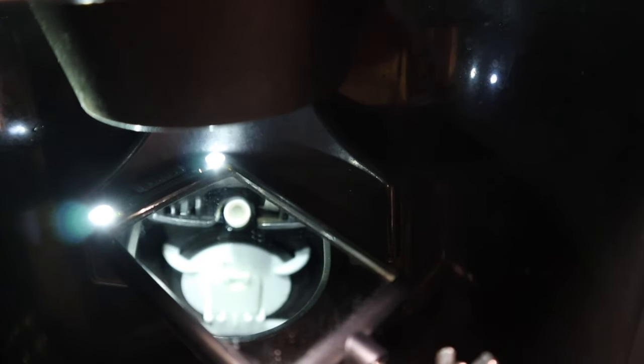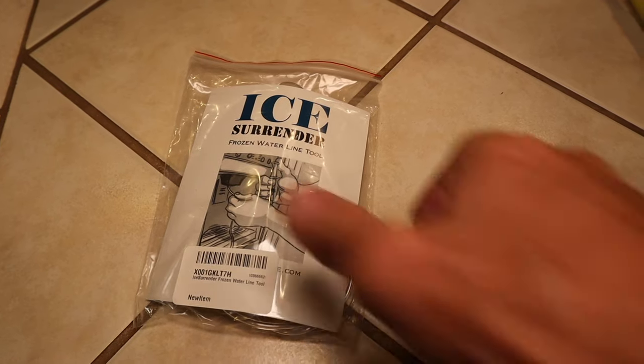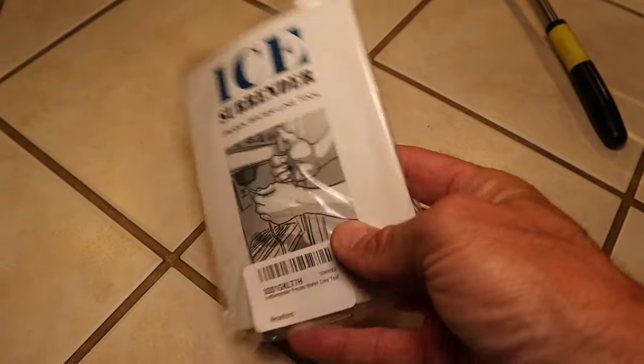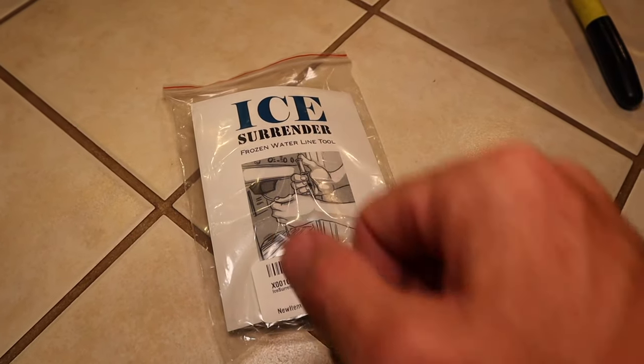If you can see up there, the little tube is what the water comes out of. And if you look really closely, you can see ice has built up in that tube because the water is coming in through the freezer. To cure that problem, we're going to use the refrigerator enema — or as they call it, the ice surrender — to get that ice out of the line.